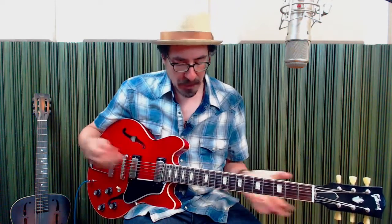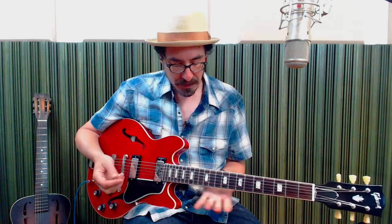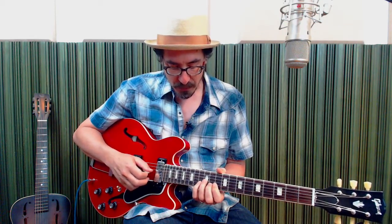And this double stop, which totally comes out of country blues and earlier blues styles, with the ninth fret and the tenth fret — and then you're bending the ninth fret up a little bit. Again, this would correspond to the fourth position of the pentatonic, but I'm really just kind of worried about this. And then being able to slide up — this is very Lightnin' Hopkins. He would do this in open position, but we're doing it up here.